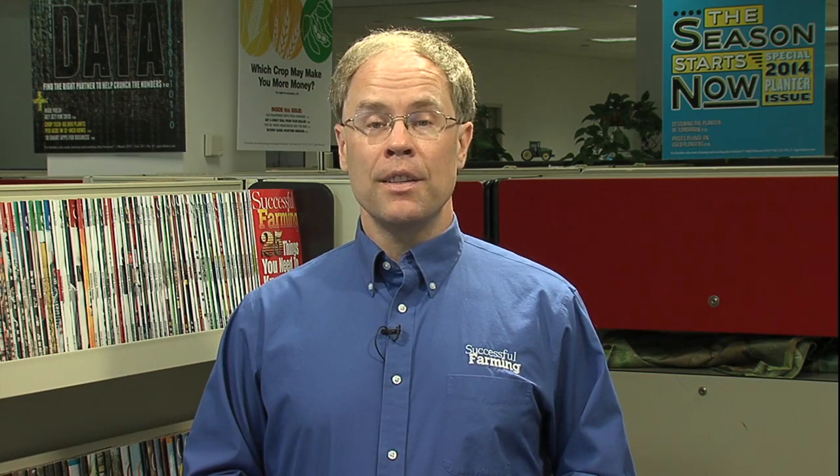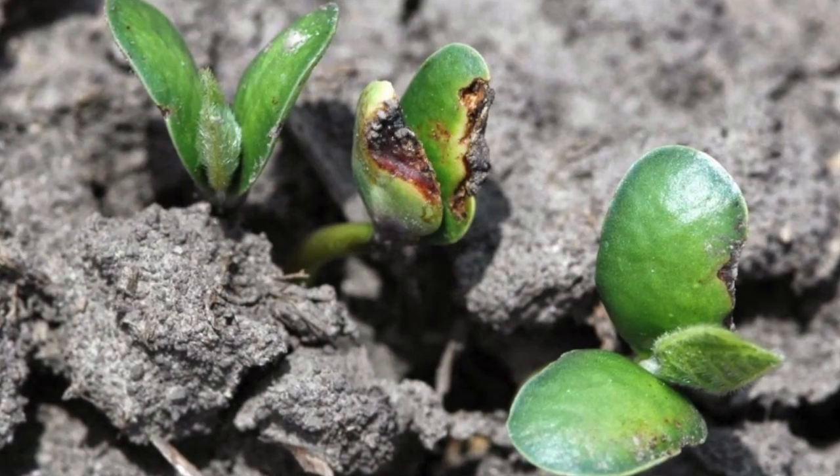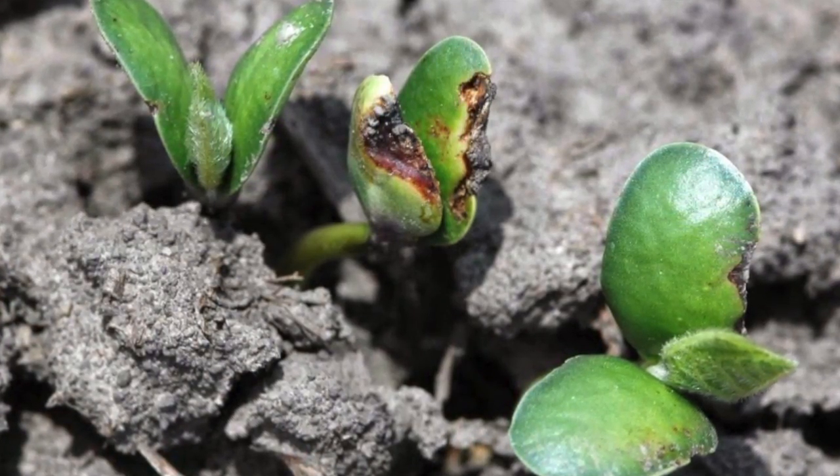Sometimes you have soybean varieties that are sensitive to herbicides when they're starting off. When you combine this with planting on low organic matter soils, sandy soils, timing, and an application after planting — if rain comes where you get a high amount of those PPO inhibitor herbicides in the root zone, you can have some injury symptoms.